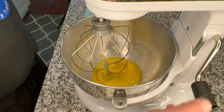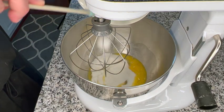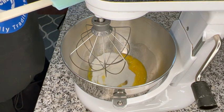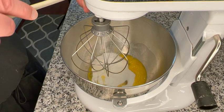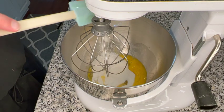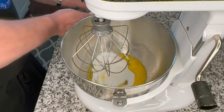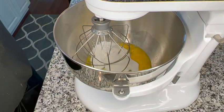Next, I'm going to be adding the sugar, the salt, baking soda, and baking powder. We're going to be mixing this for about three minutes until the sugar is dissolved.